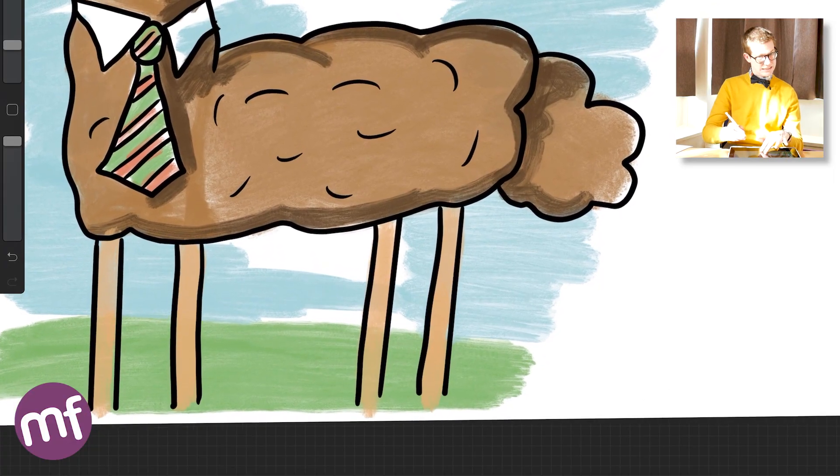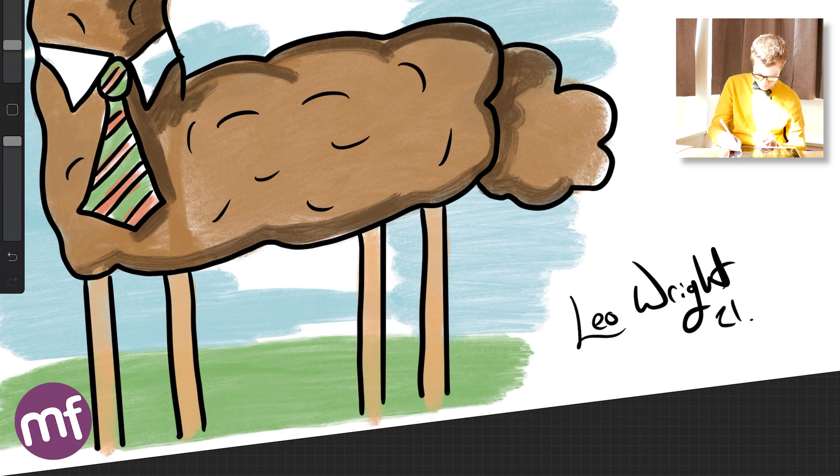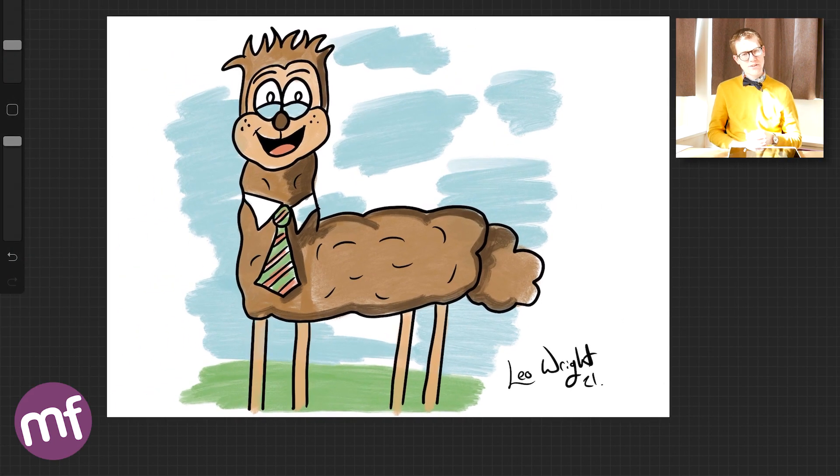Now we have completed our drawing — but no drawing is ever complete without getting your inking pen back at the ready, because every drawing needs to be signed. So get your pen at the ready — it's time to sign it. And there you have it: you have created your very own beautiful llama! Give it a name — I'm calling mine Gazza. That concludes today's drawing tutorial. In the meantime, keep doodling.